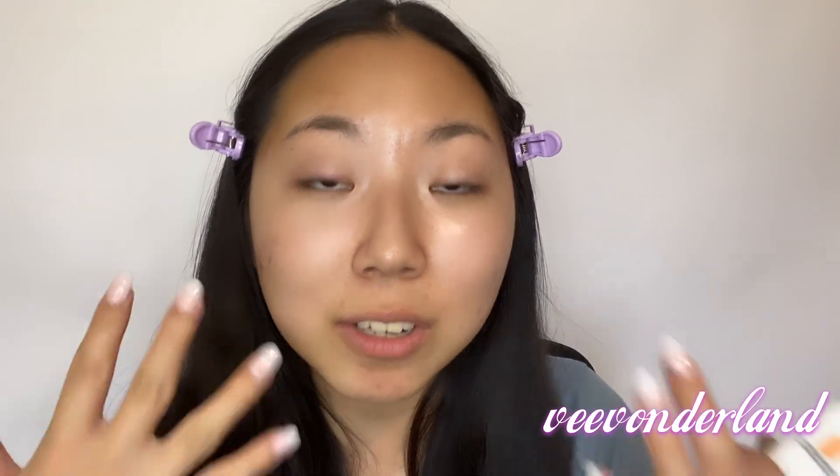It's Emily with Vvonderland. I'm going to be trying five different foundations for you today. For each foundation I will be looking at the application process — how easy is it to put these foundations on my face — the finish, whether it's a good glossy or matte look, and finally whether the coverage is good. I'll be reviewing these foundations based on the intensity of coverage.